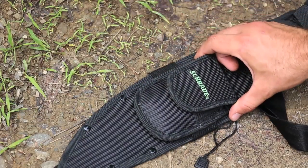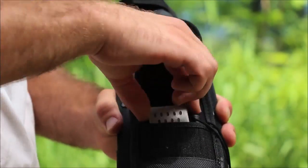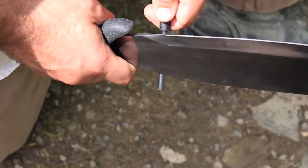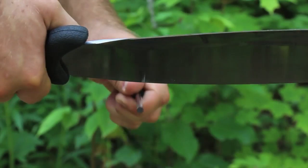On the front, there's a small detachable sheath that houses a diamond field sharpening stone and an extra large fire-igniting ferro rod. For optimal performance from the ferro rod, be sure to scrape off the protective black coating before striking.